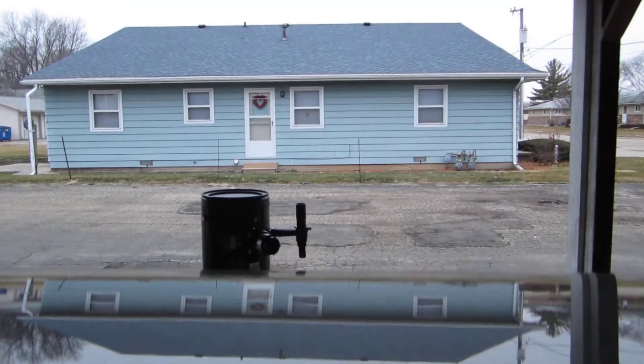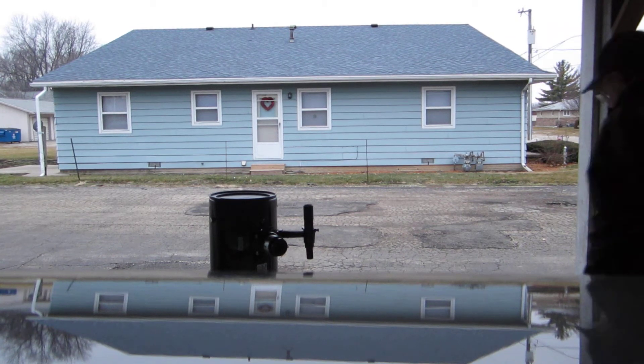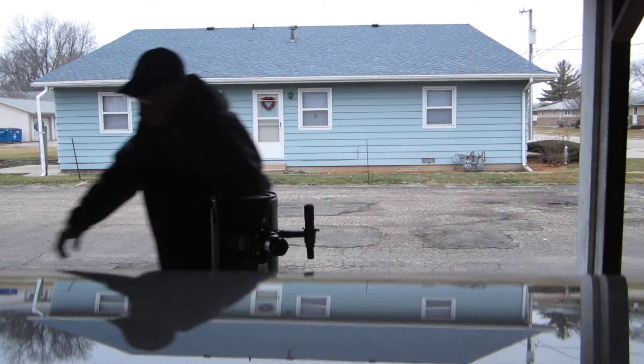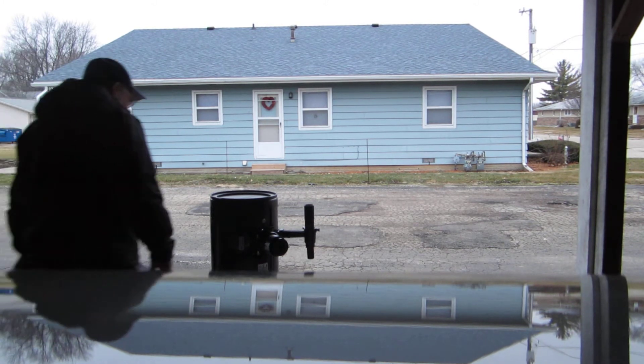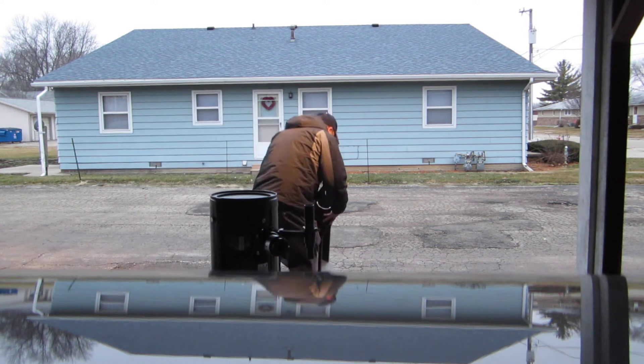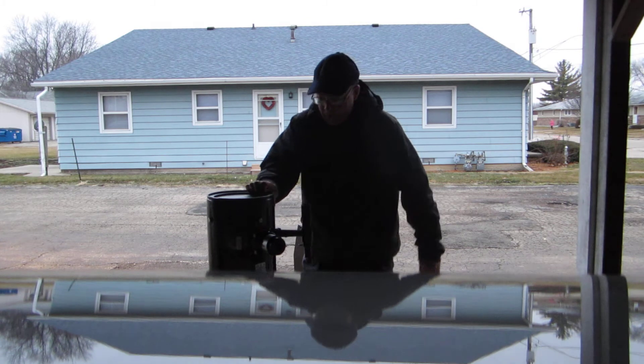Now we'll show you how fast it is to set up an 8-inch telescope, the X-T8. We did take the scope out of the trunk because it didn't want to block the view. All we need is a mount. The scope fits in the mount quickly.